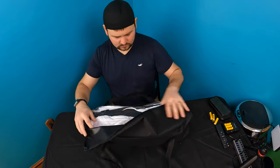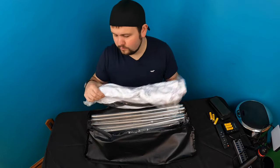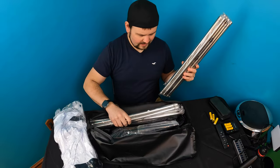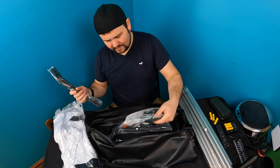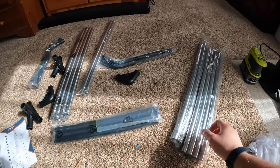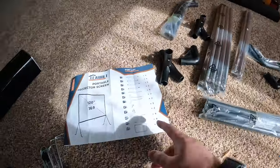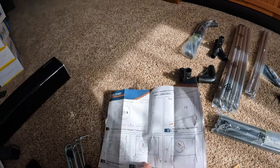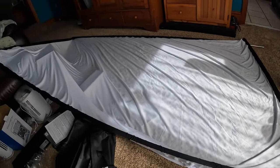They provide you the white screen, all the legs, everything needed to set it up. Setting this up is not as hard as you might think — everything is numbered. All the stakes are numbered, all the pieces are numbered, and it's basically one page of instructions. Very simple to put together.